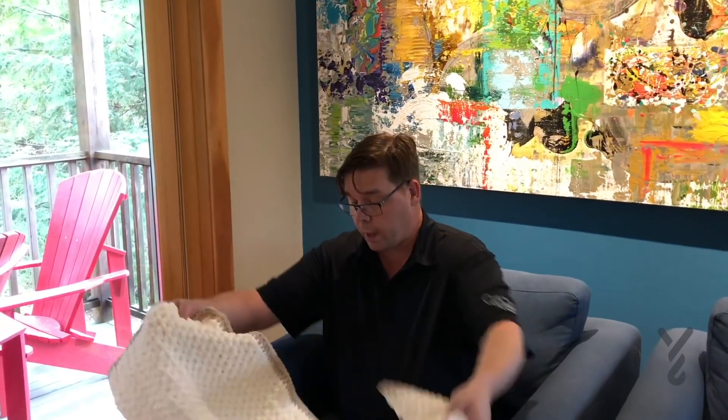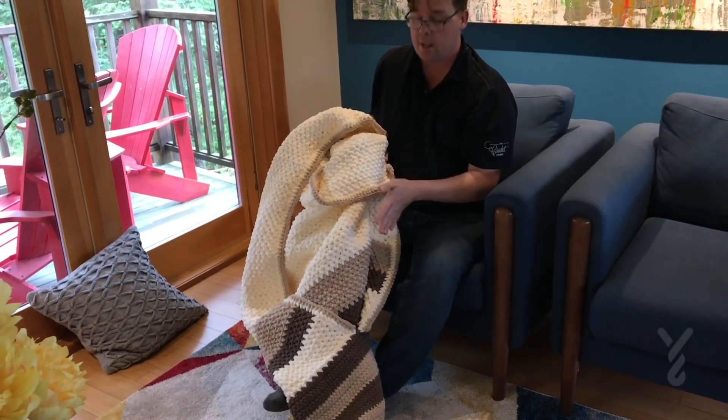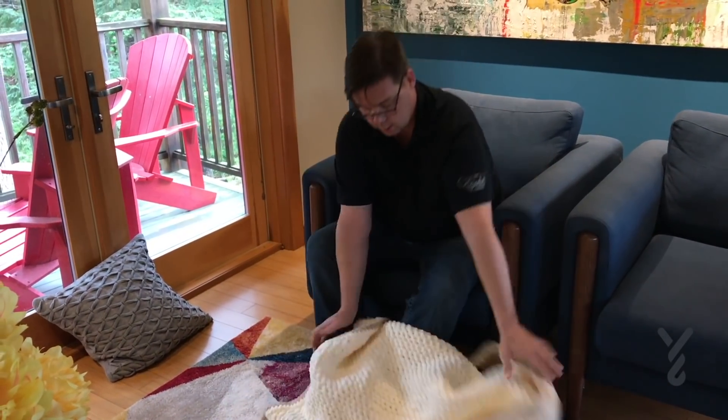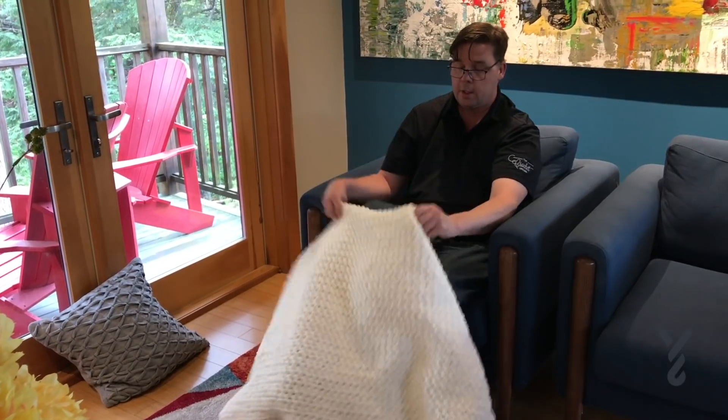Let me demonstrate how to use my footsie blanket. I'm placing it so that the slit is on the underside, and then I'm just going to slide my feet into the pocket just like so.